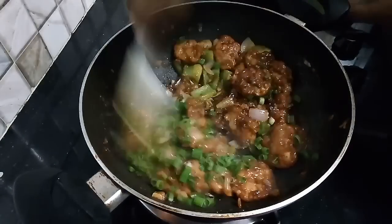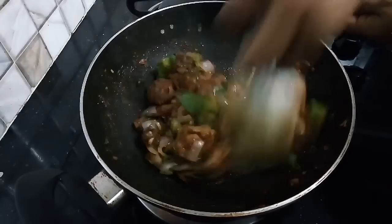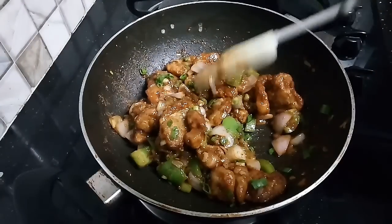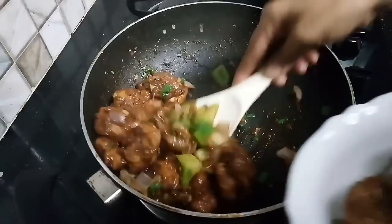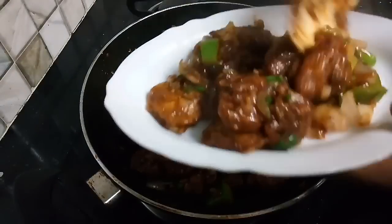Now dish out the spring onion greens and plate the chili garlic prawns. Please try this recipe in your kitchen. Let me know in the comment box how you made this recipe. If you like this video, don't forget to like it.